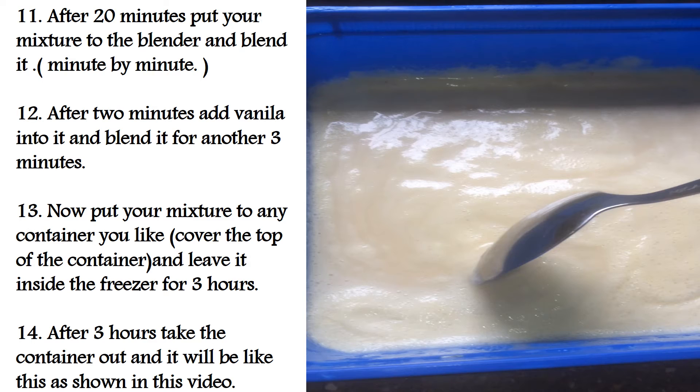Leave it inside the freezer for 3 hours. After 3 hours, take the container out and it will look like what is shown in this video.